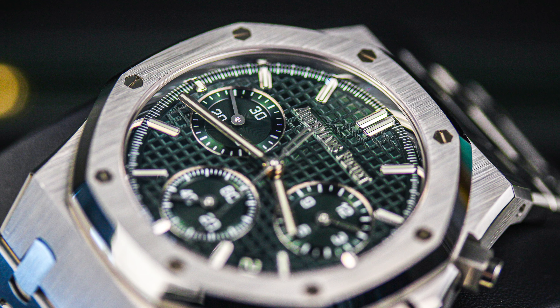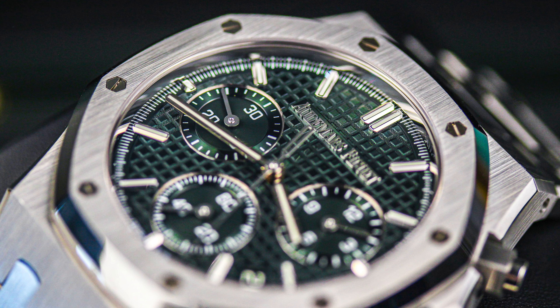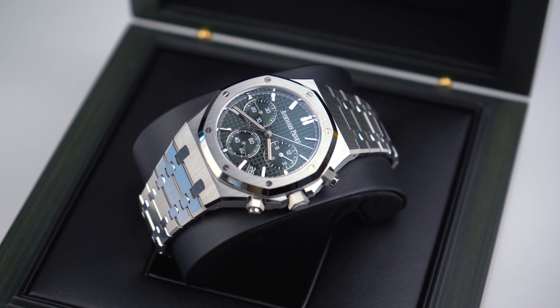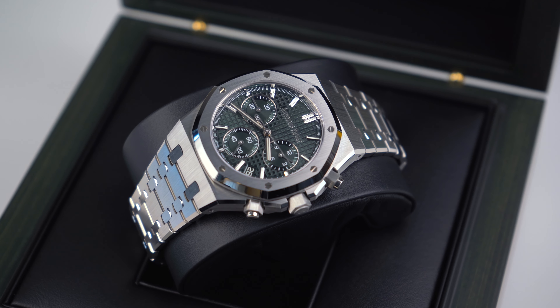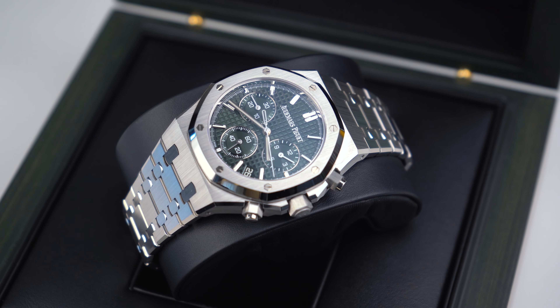Like all Royal Oak chronographs, you've got the three sub-dials. This watch has a 41 millimeter case and a depth of 12.4 millimeters. From a depth point of view it is just quite proud, but for a 41 millimeter case that's actually quite thin. As always with AP, you get the double folding clasp.